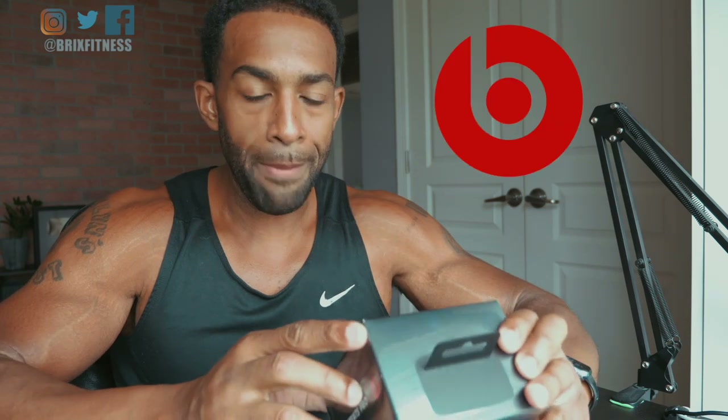What up squad, welcome back to the channel. My name is Robert Briggs Glover. Today I'm doing something a little bit different. Shout out to the good folks at Beats by Dre for these new PowerBeat Pros. I promised them an unbiased review, so that's what I'm going to do today.